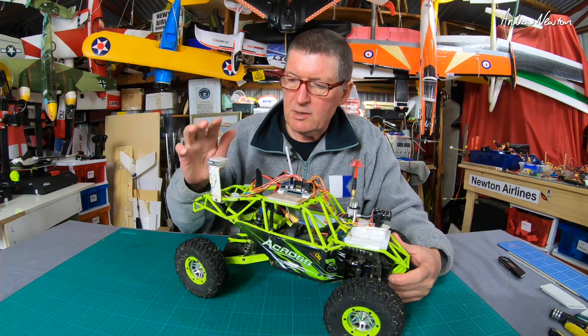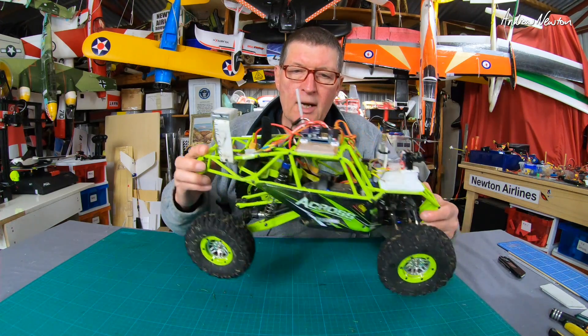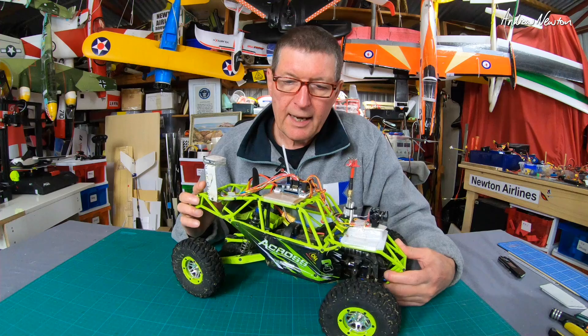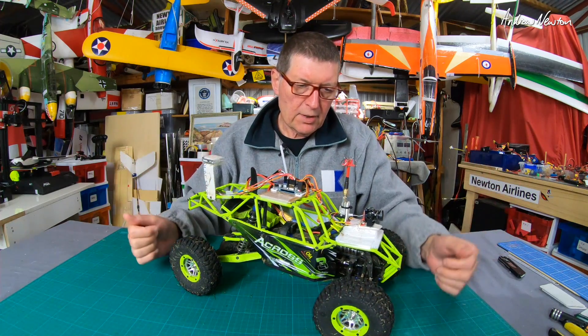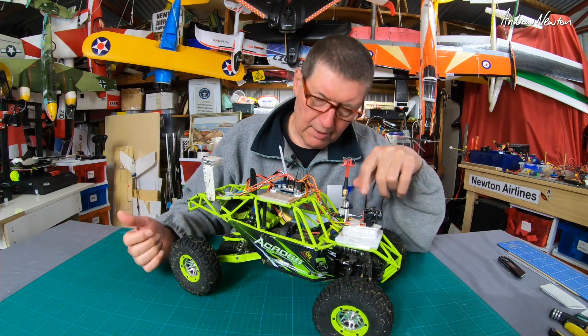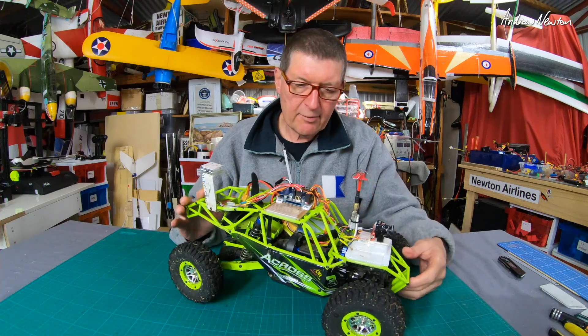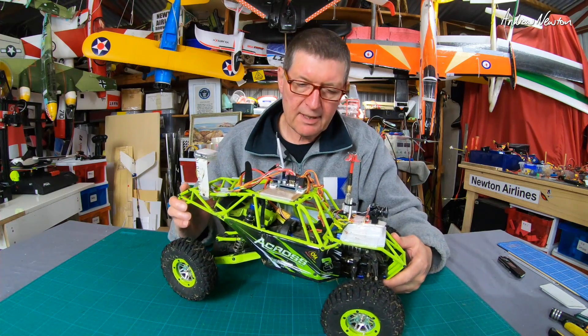We also need a GPS with a compass — this is a BN-880 — and you do need to set up the compass and calibrate it correctly, which is something new I had to learn. FPV is optional, you don't really need that, but I have it on here. I have an X4R receiver, but any SBUS receiver will do.